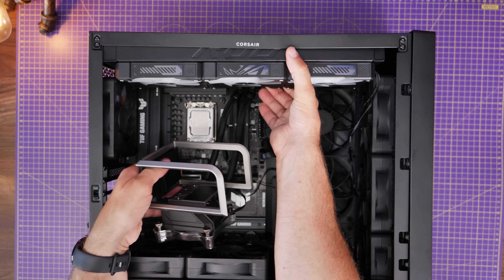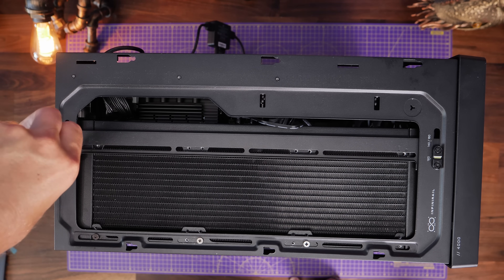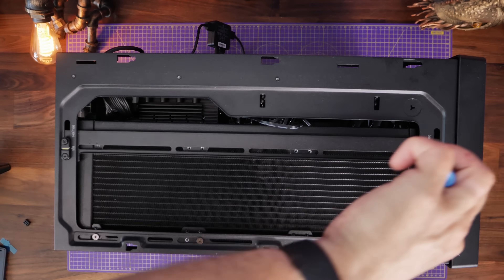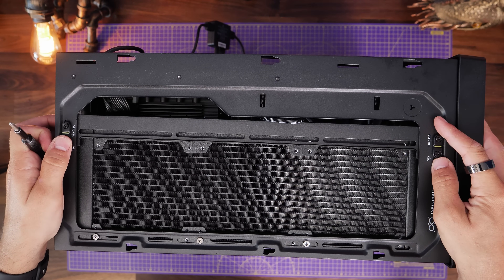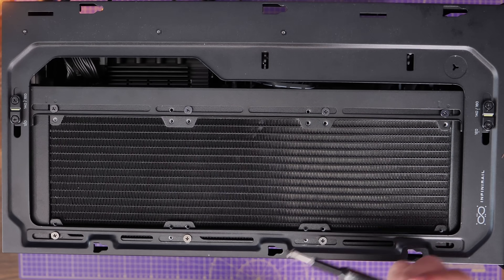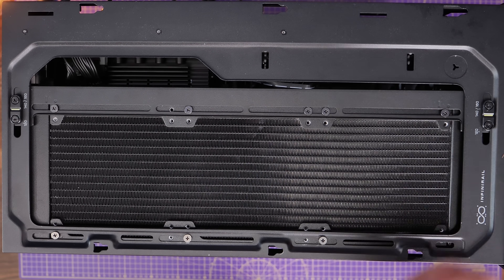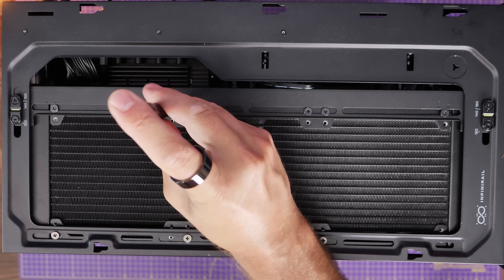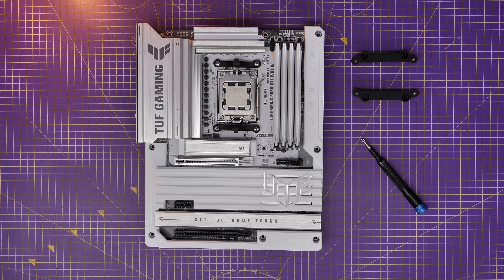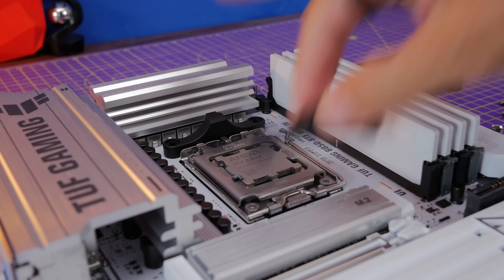The other interesting thing is the way it sits into the case. Top mounting is the logical approach with this cooler. What I discovered is that it actually sits into the bracketing for 140-millimeter fans. In this case, because of the Infini rail on Corsair's 4000 case, you have to push it out towards the back so you can screw into the bracketing normally used for 140-millimeter fans. So essentially you've got a wider all-in-one cooler than a standard 360-millimeter one, with screw holes for both.